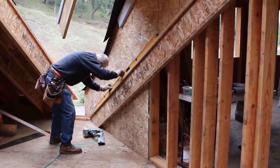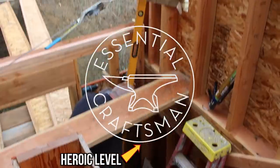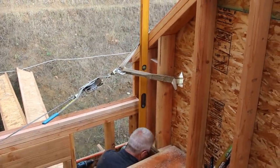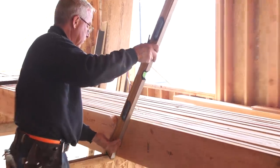If you're only going to own one level, it's got to be a four-footer. I've talked about this before, we've got a video on it, you can check it out, but for the sake of this conversation and this project, a four-footer would build this house.